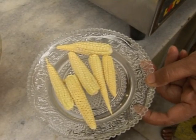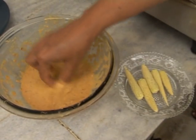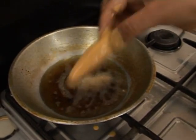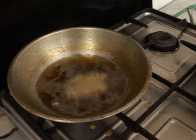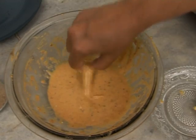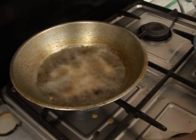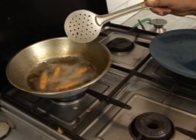Take baby corn. Now dip it into this paste and put it inside the heated oil and let it heat for approximately two to three minutes till it becomes dark brown in colour, which is an indication that it's ready to eat. I guess it's ready so I'll take it out.